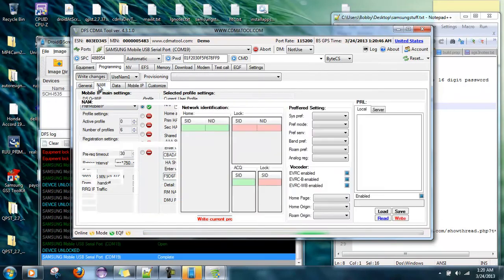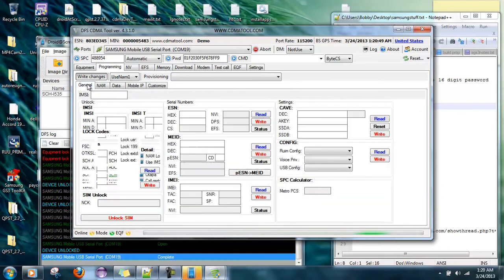I want to go to NAM, excuse me — general — and hit read again. Password is all zeros, so I'm going to put 122456 and send the SBC, even though it doesn't really do anything, I'll do it anyway. Now let's go back up to the diagnostic portal, COM8, and open that up.